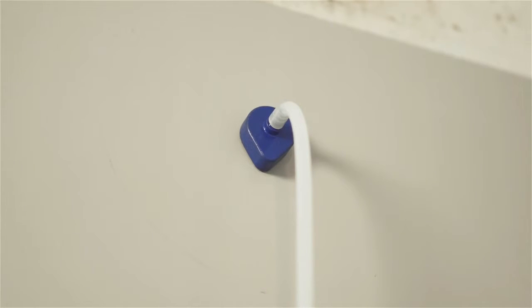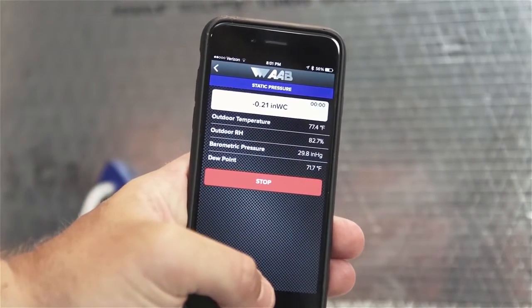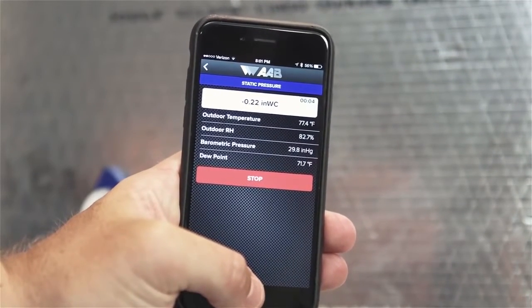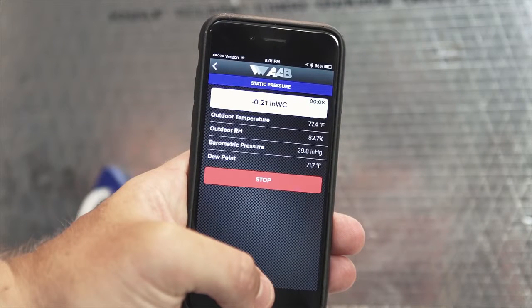Step 3: Push the blue probe into the duct until the magnetic base is flush against the duct surface with the arrow of the base pointing directly into the air stream, as shown in the on-screen guidance on the app. Step 4: Press the green Start button to begin the test. The magnet on the probe will hold it in place on metal surfaces while the value is read and recorded. If the surface is not metallic, it will be necessary to hold the probe in place manually.